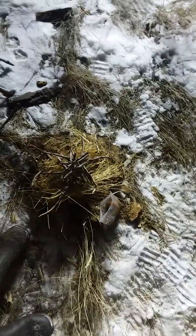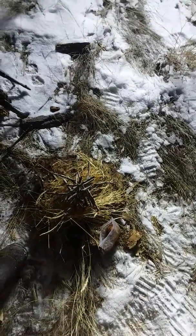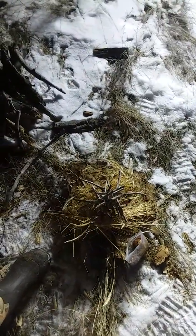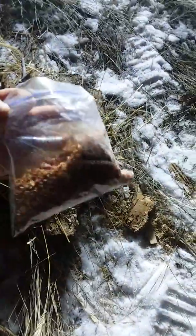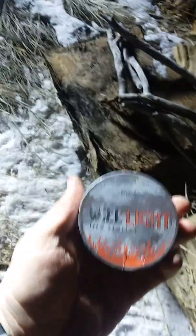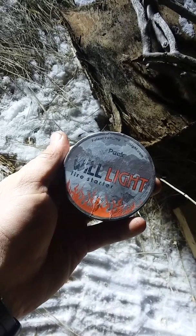I'm gonna do a little comparison. I got my pickup running here, the lights are on, it's dark, it's March 1st, 2019, about 6:30 in the evening. It's in the teens for the temperature with essentially no wind. I'm gonna compare conventional fire starting methods — cotton balls in Vaseline with cedar sawdust — to the Will-Light fire starter, the pack model.